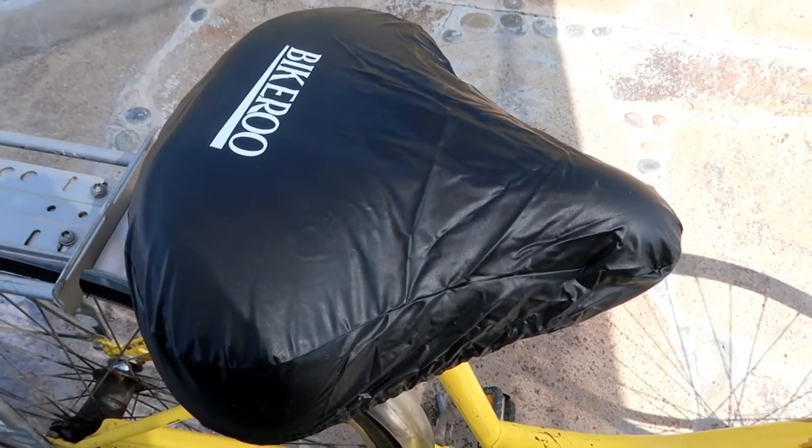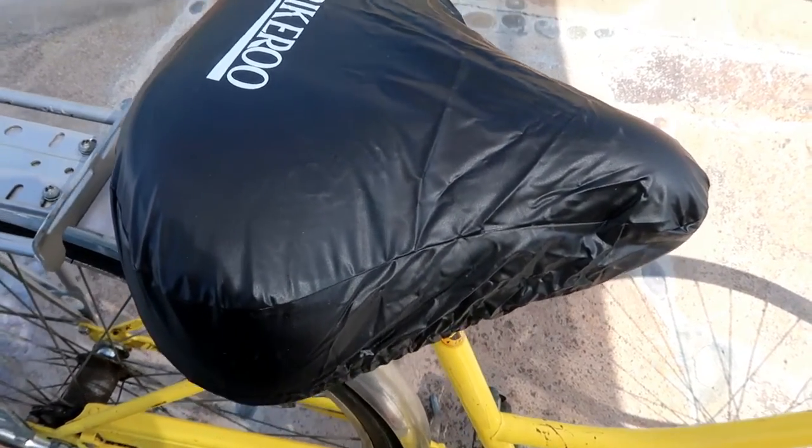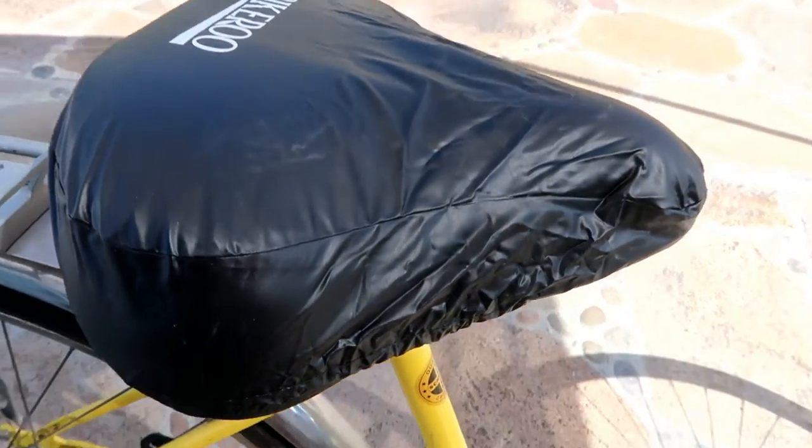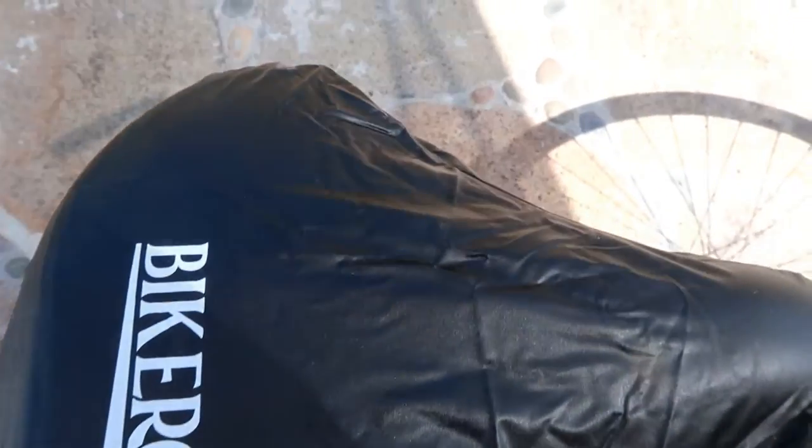Something else I did want to mention is it does come with this seat cover. It's not the greatest quality, but it's a cover to protect your saddle, and this is how it looks.